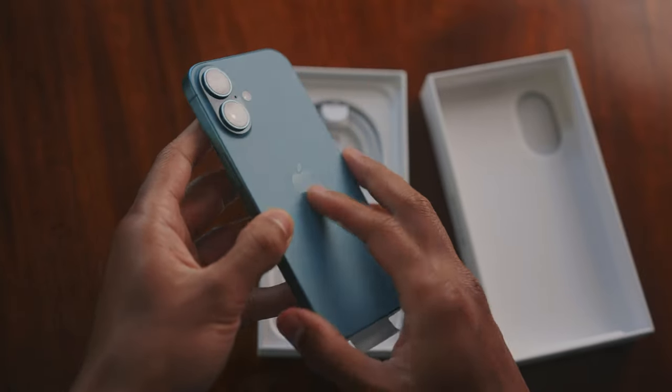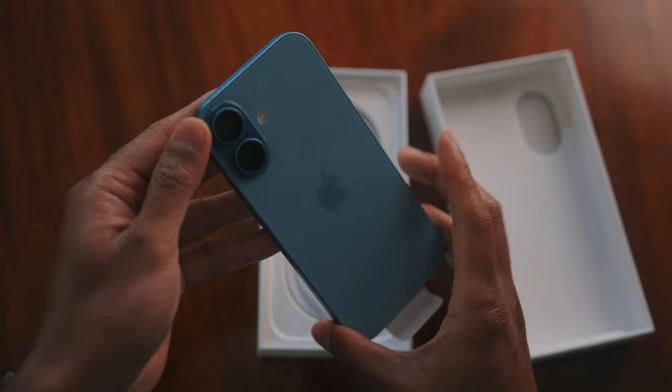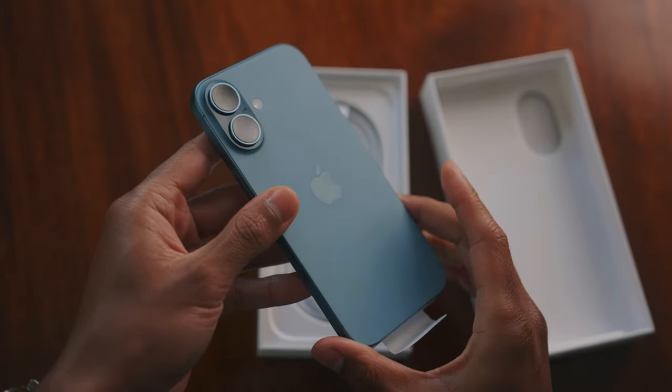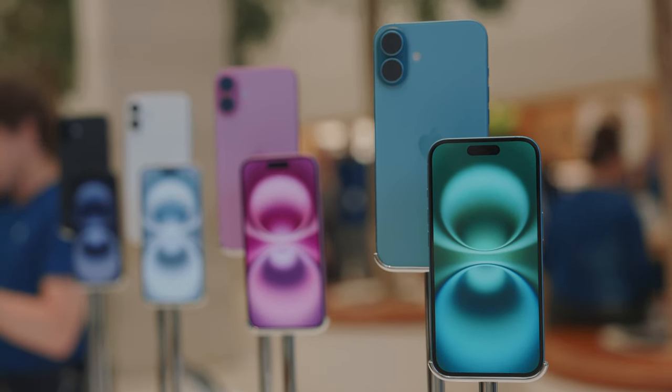The back is this nice matte smooth material, but the Apple logo itself is actually quite glossy. Running my finger across it I can see it will get fingerprint marks, so probably over time if you don't have a case on this you will scratch that Apple logo quite a bit.